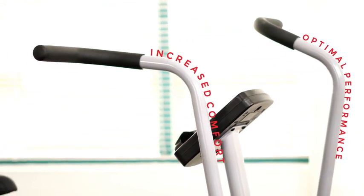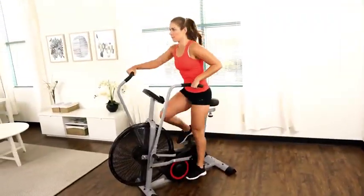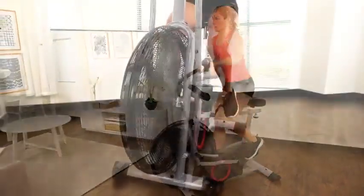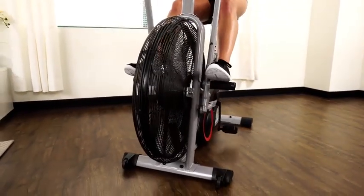Sweat-resistant rubber handlebars provide increased comfort and added grip for optimal performance, to increase power output with every pedal stroke. Stop pedaling and isolate just an upper body workout by placing your feet on the knurled foot pegs.